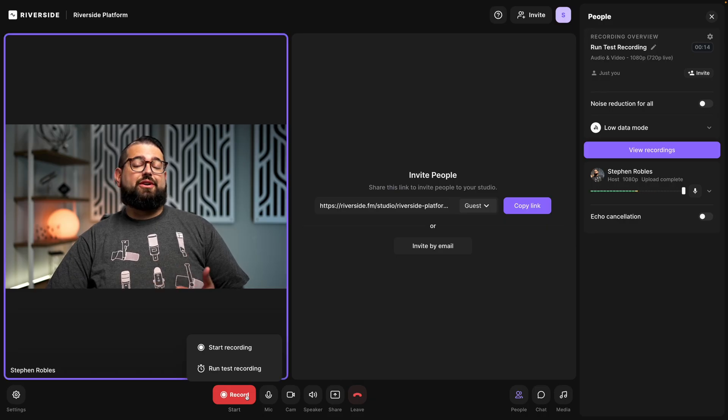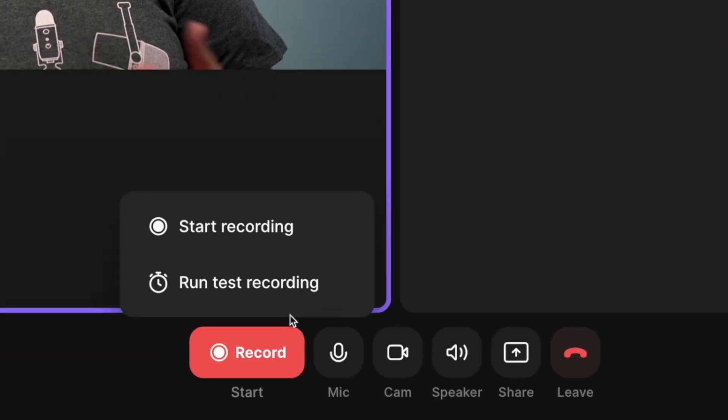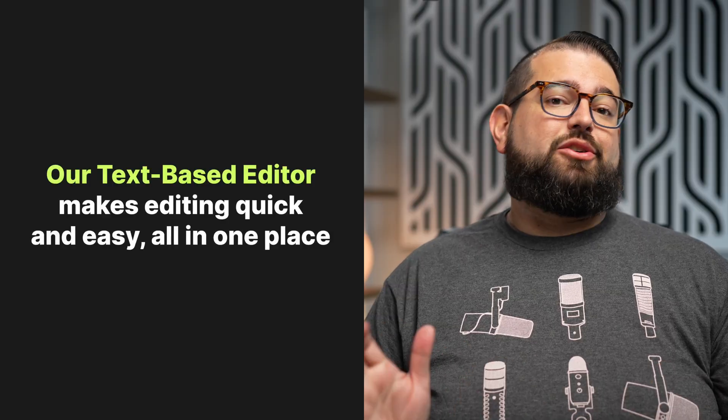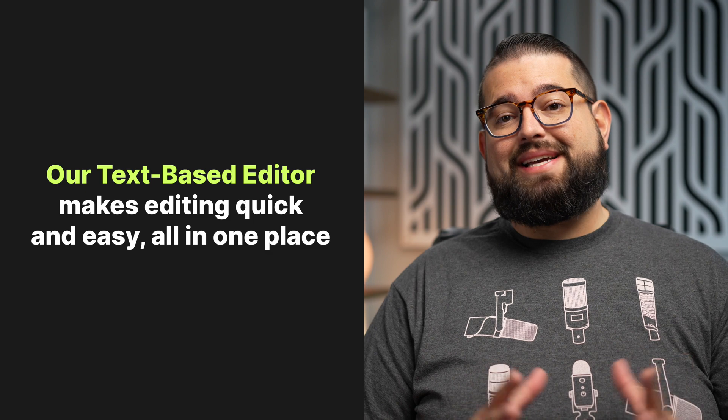If you'd like to run another test recording before starting the actual recording, you can do that as many times as you'd like — just hover over the record button and then select run test recording. And that's our new run test recording feature in the Riverside studio.